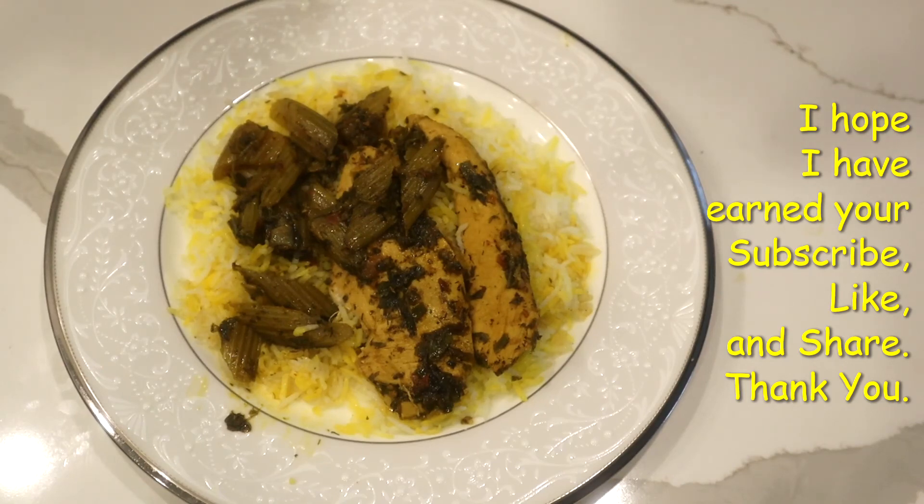Please let me know what you think. I hope you like it and stay warm!